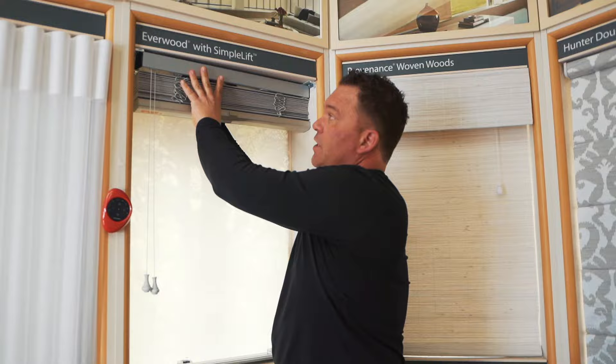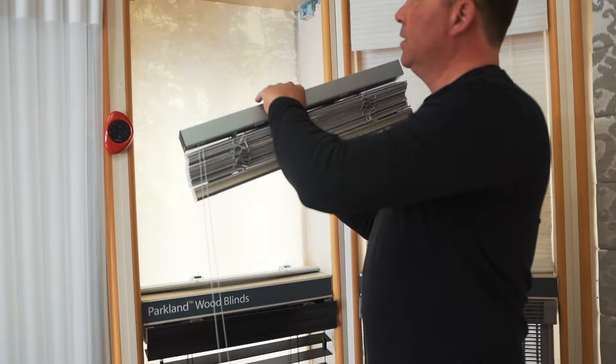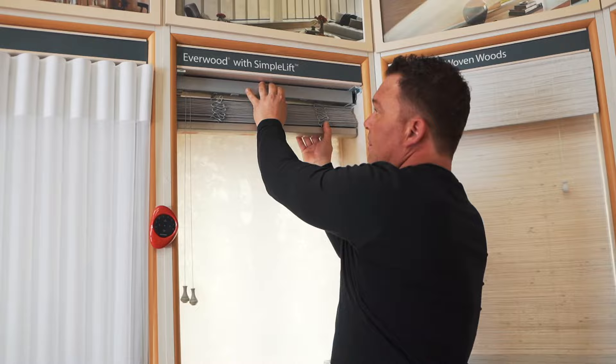When it's time to go put it back in, you're just setting it inside and then locking those brackets back up, just so you know it's not going to ever come out.